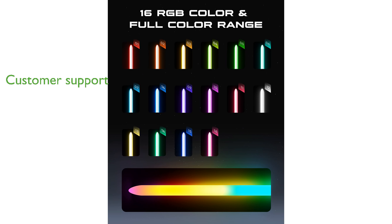Xenosaber provides excellent customer support with a 12-month warranty, replacement parts, and lifetime technical assistance, ensuring peace of mind for users.